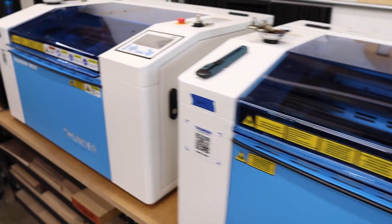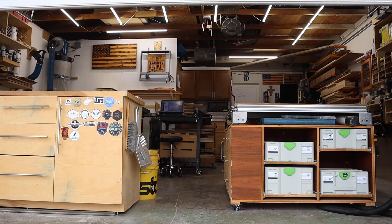Hey, if you're new to the channel, let me introduce myself. My name is Brett, and this is my laser garage. It wasn't always a laser garage — it actually started out as a woodworking garage. But about three years ago, my wife and I started getting into laser engraving, and last year she started a full-time laser engraving business. So now I help her out and make laser and CNC content for you.